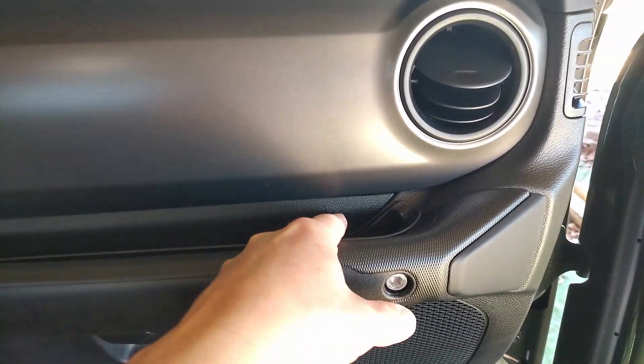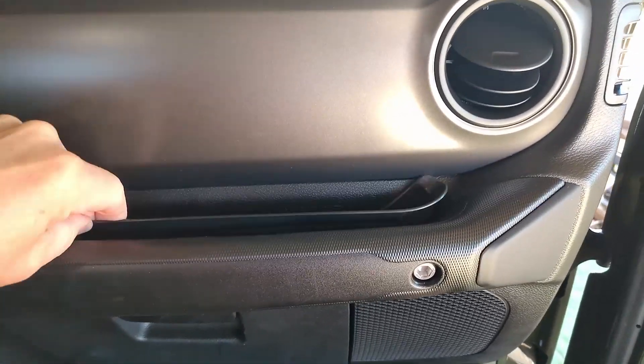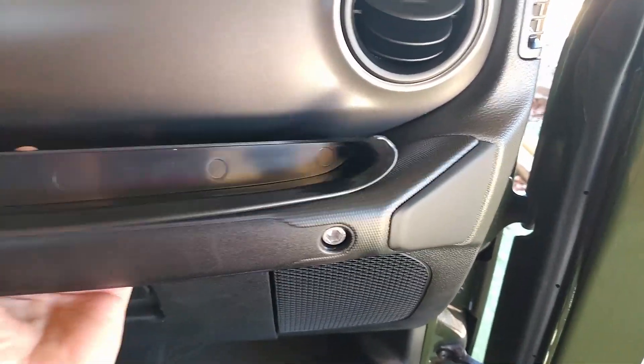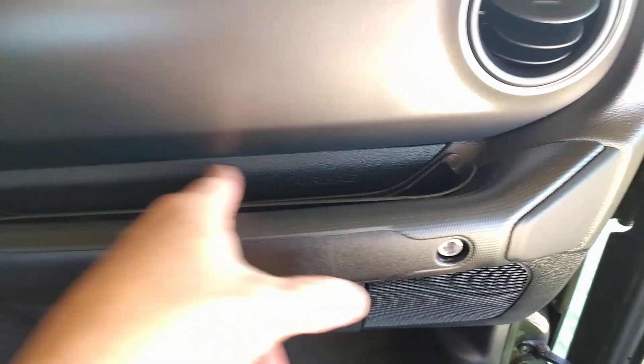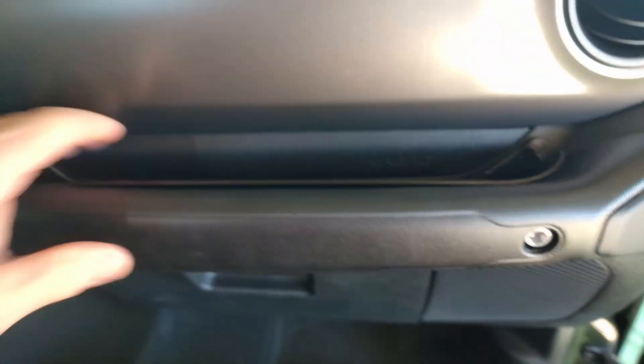And it is compliant and safe for the airbag. You can see that it's got the slot cut out of it to accommodate where the airbag is deployed. So it's just in there nice and safe.